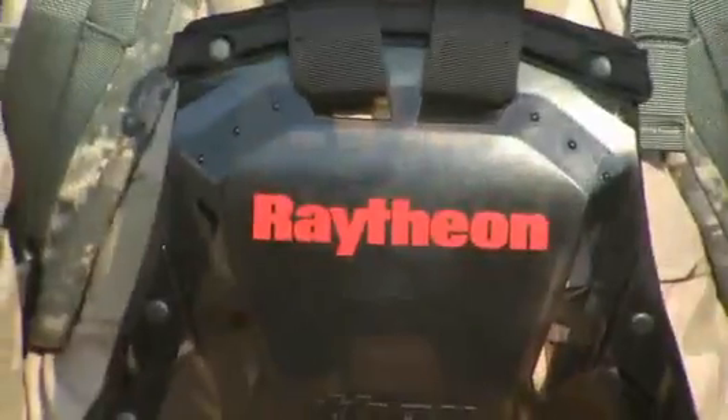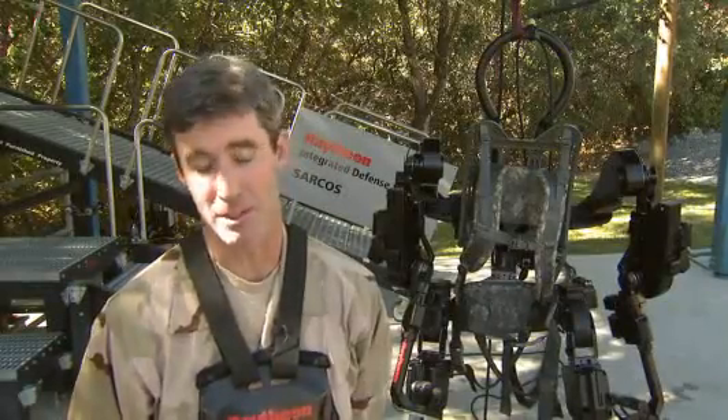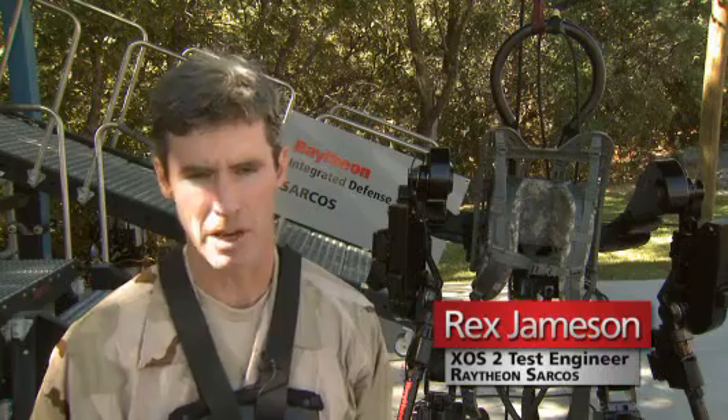This is the Exos II — the closest thing we have at this moment to the Iron Man suit. It's incredibly strong, and the interesting thing is it doesn't feel any different whether you put 150 pounds on the back or if it's unloaded. Exos II is more fluid and stronger. I don't feel the strength, but I know I can pick up more.